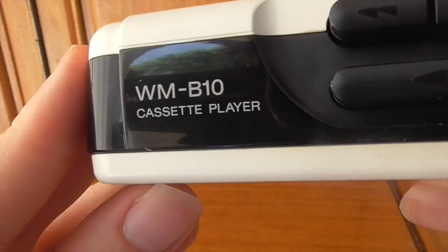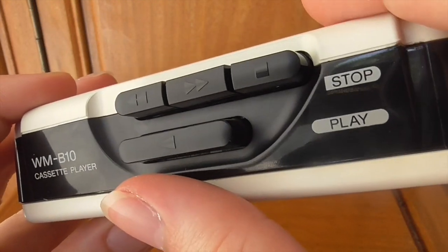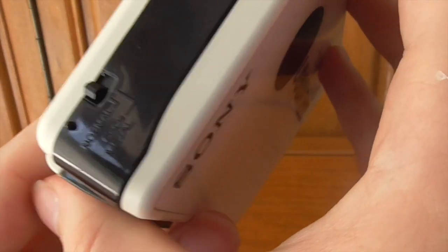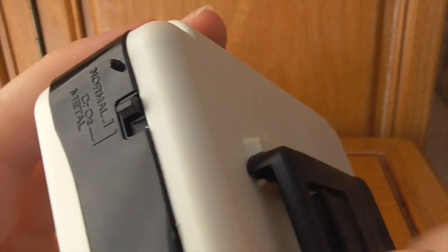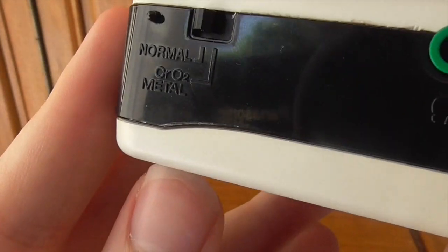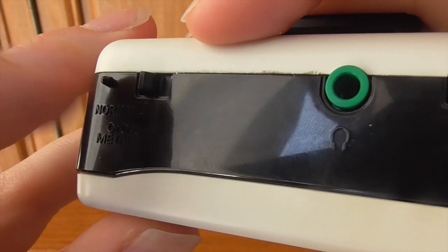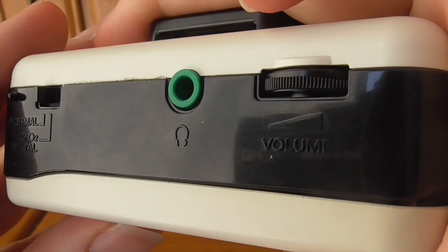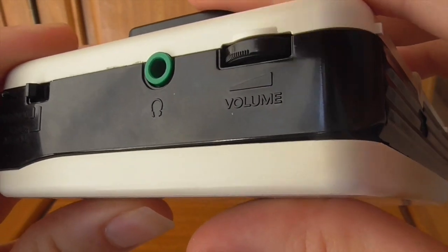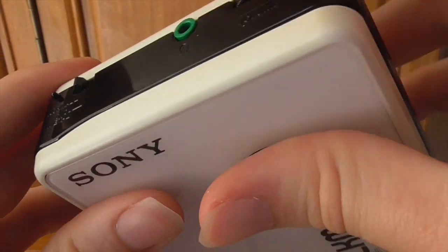For controls: you've got the WMB-10 cassette player logo, play, stop, rewind, and fast forward — standard across all Walkmans. On the top there's the usual tape type selector: normal position and metal tape position depending on which tape you've got. One headphone jack and a volume control, which again does not have numbers to identify volume height — a shame, but what are you going to do?